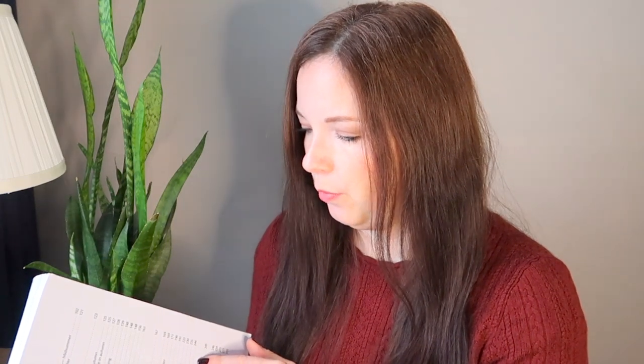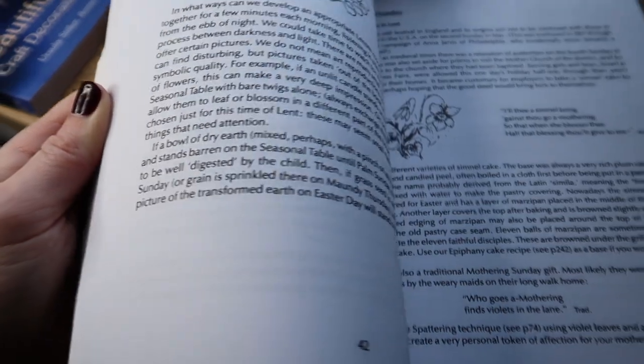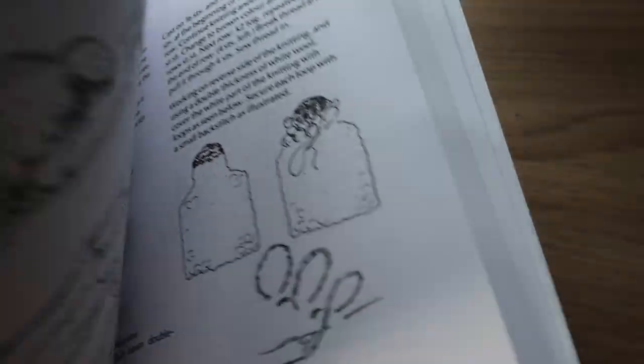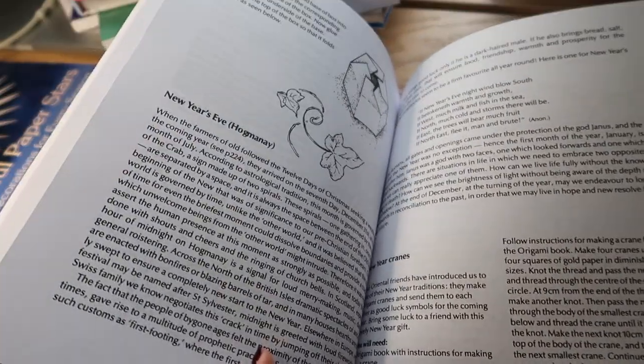All Year Round gives you plenty of ideas of different things you can do at different times of year. For winter, on page 230, there are little stories, poems, instructions on how to make origami cranes and candle boats, and lots of ideas for Christmas including little plays you could act out. For spring there are projects like earth candles, water-dipped candles, how to make flower fairies, projects for Valentine's Day, and how to make pancakes for Shrove Tuesday. It's a great book that gives plenty of inspiration throughout the year — projects your children will always have fond memories of creating with you.